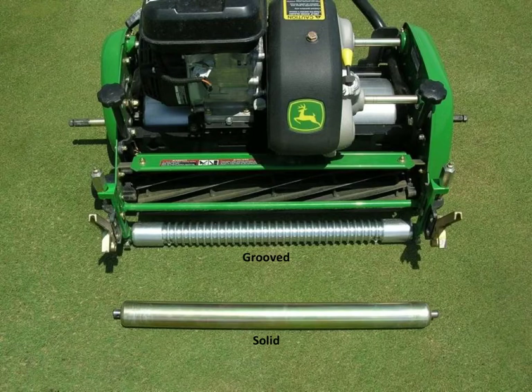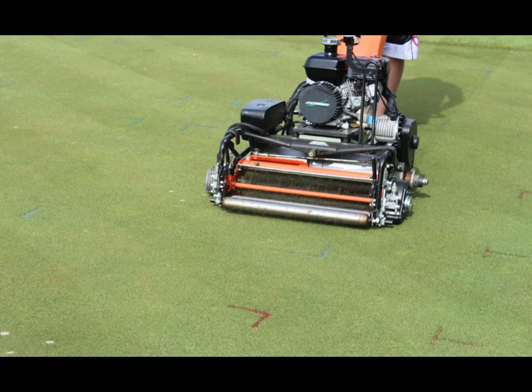The solid roller tends to float more over the turf prior to cutting. By not pushing down into the turf, the height of cut is slightly higher compared to a grooved roller. The solid roller is less stressful to the turf and causes less wear injury during summer stress periods.